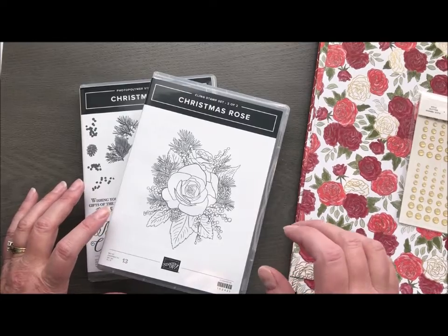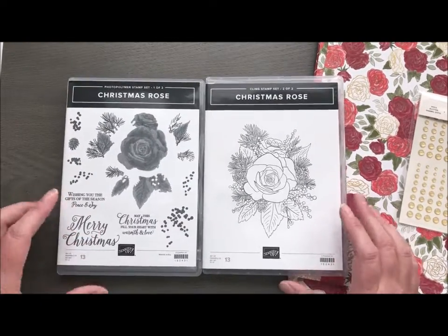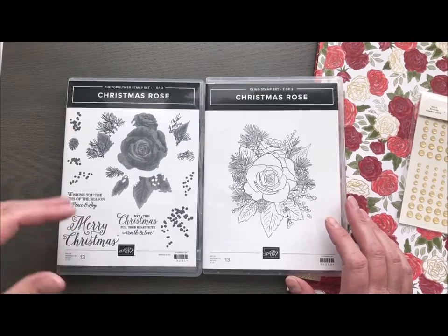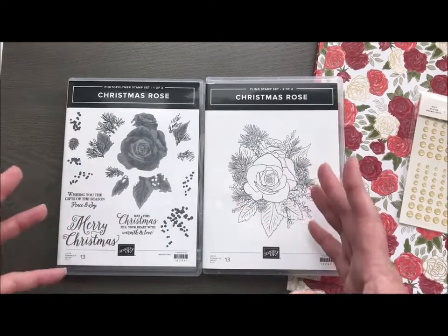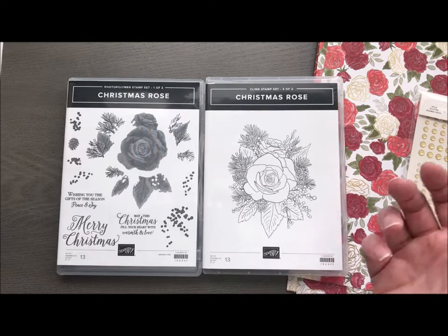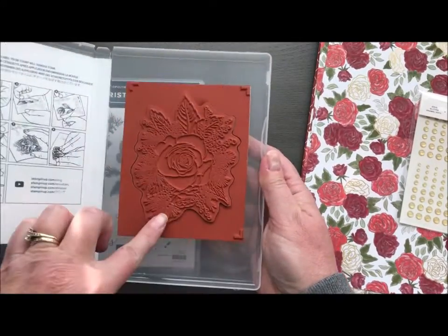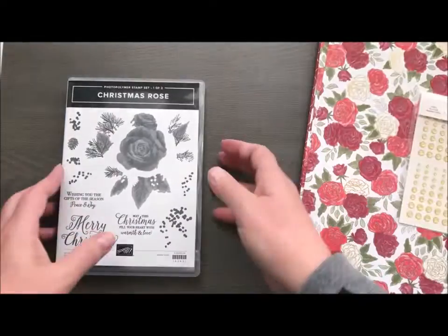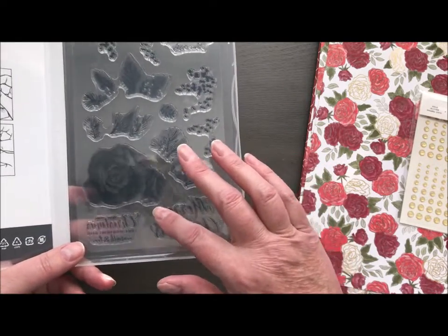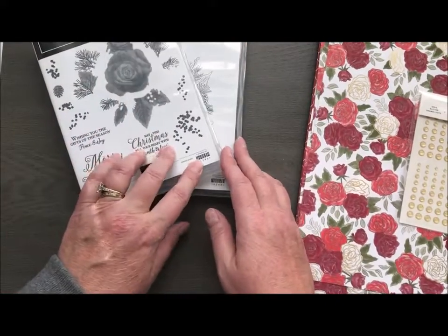It comes in a gigantic suite bundle, which you can get everything with one click of a button, or you can buy it piecemeal. So it is called Christmas Time Is Here, and it includes a bundle with the Christmas Rose stamp set. It is a set of two and has some great Christmas sayings, but other demonstrators are doing amazing things with it that are not just Christmas. The great thing about this one is it is two-step — the main image is red cling rubber, and then to help line things up it also includes photopolymer so you can see through to line up your images, which is also great for coloring with the blends.